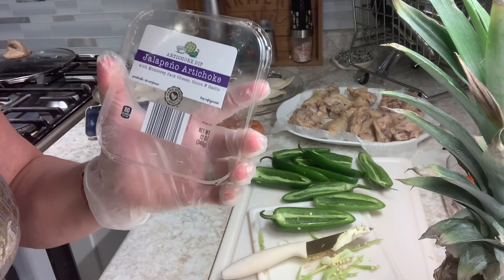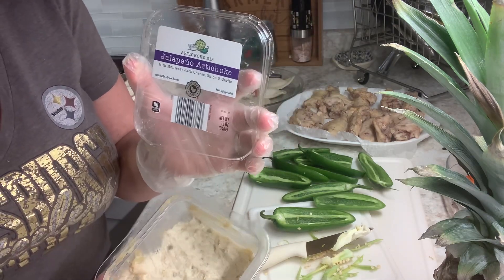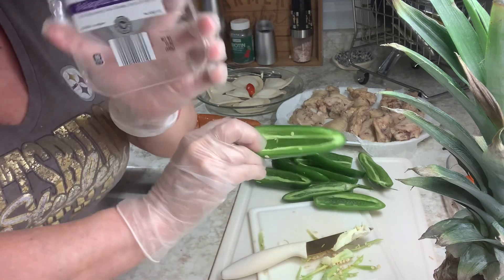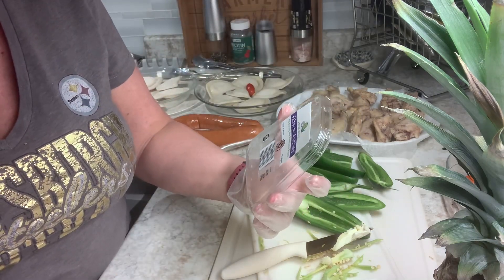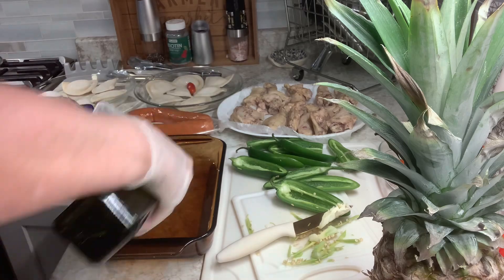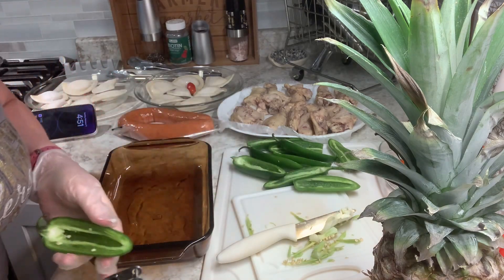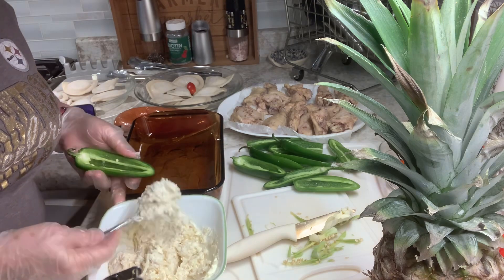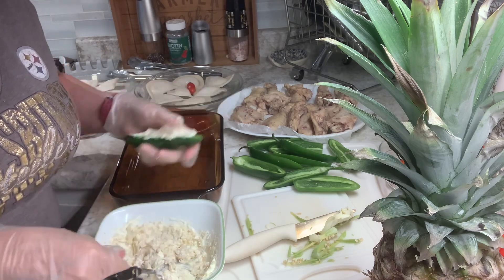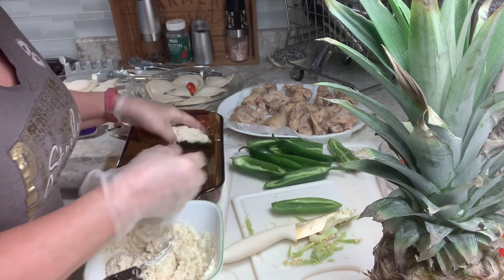Guys, I was getting my jack cheese out and I realized I had some of this dip left. This dip is really good — I'm going to use this with the cream cheese in there. It's Monterey jack cheese, onion, and garlic. My little stuffed peppers are going to be better than ever. I just look around, get an idea, and go from there.